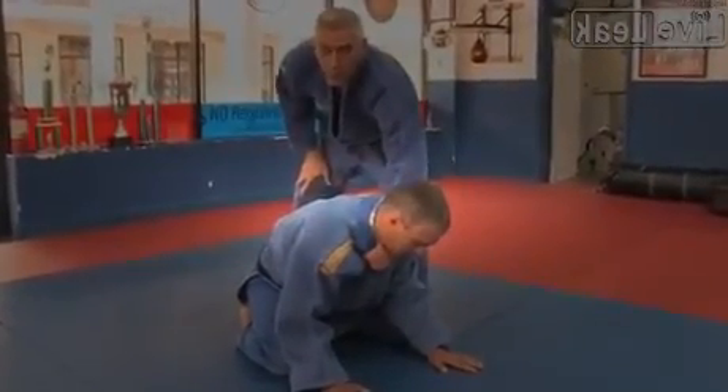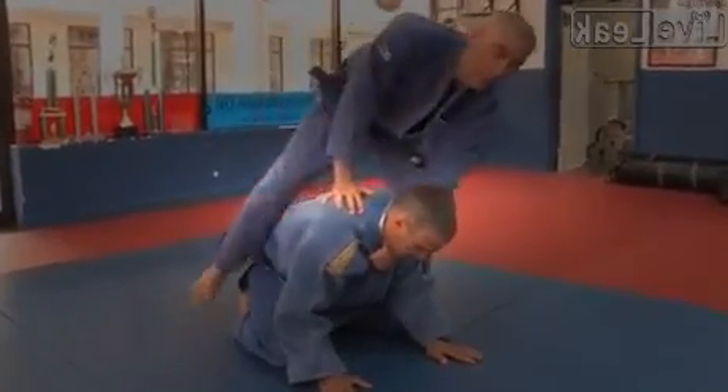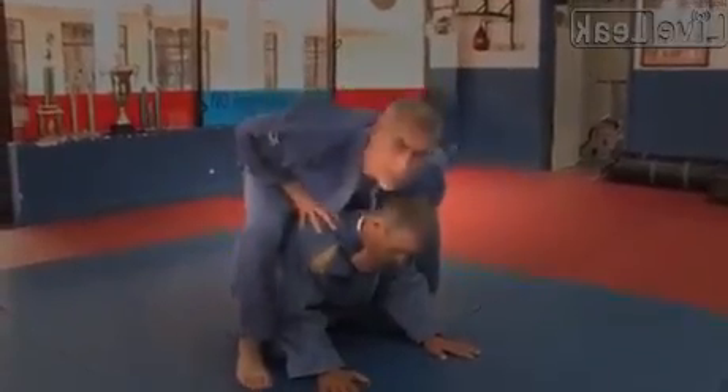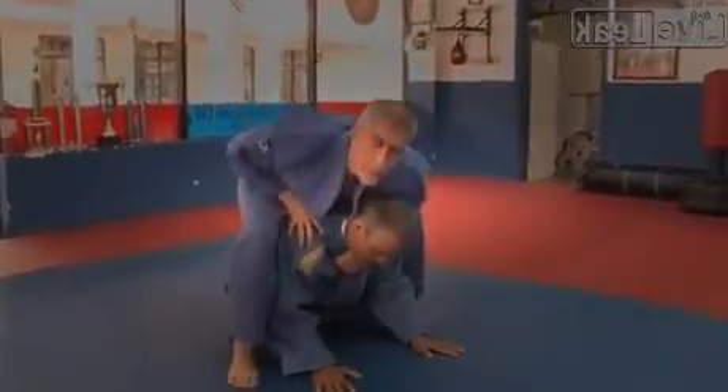It's very important when you do this choke that you bring your leg all the way over to control your opponent, and you need to stay down. I can't do this from up here — stay down to control him.